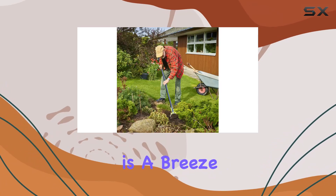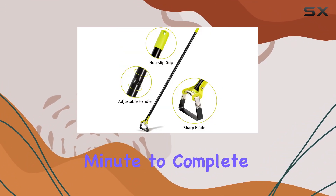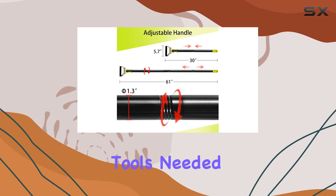Assembly is a breeze with this garden hoe, requiring just a few hand screws and taking less than a minute to complete. No additional tools needed.